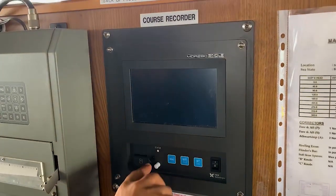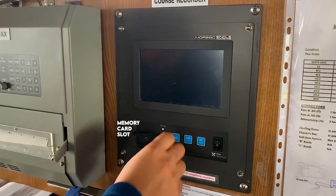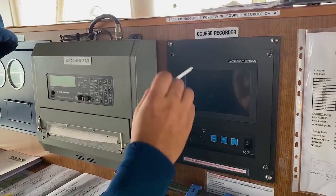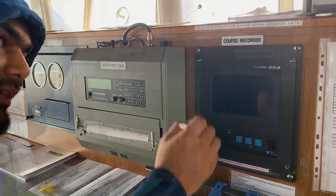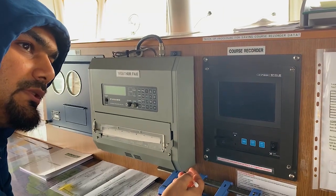It will show the status. This is the slot for the micro SD card. And this is the stylus — the pen from which you can write or mark: end of watch, commence of sea passage, pilot on board, anything.